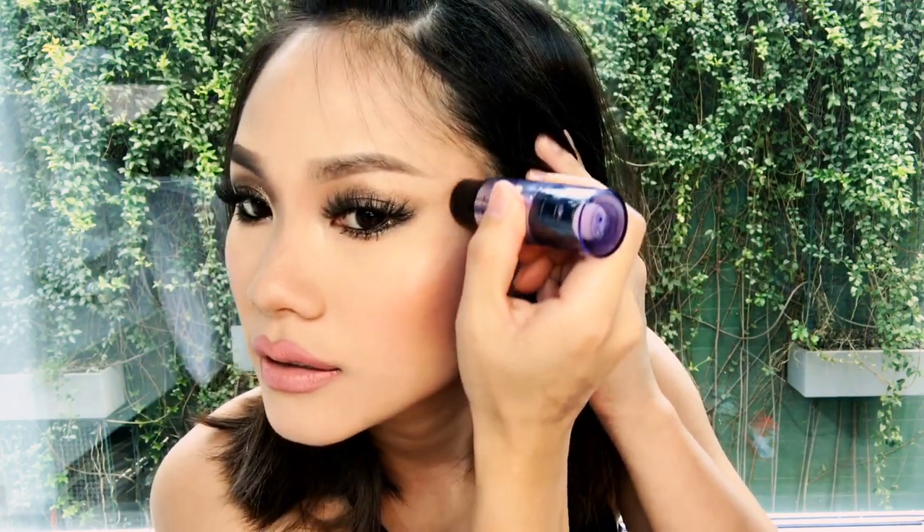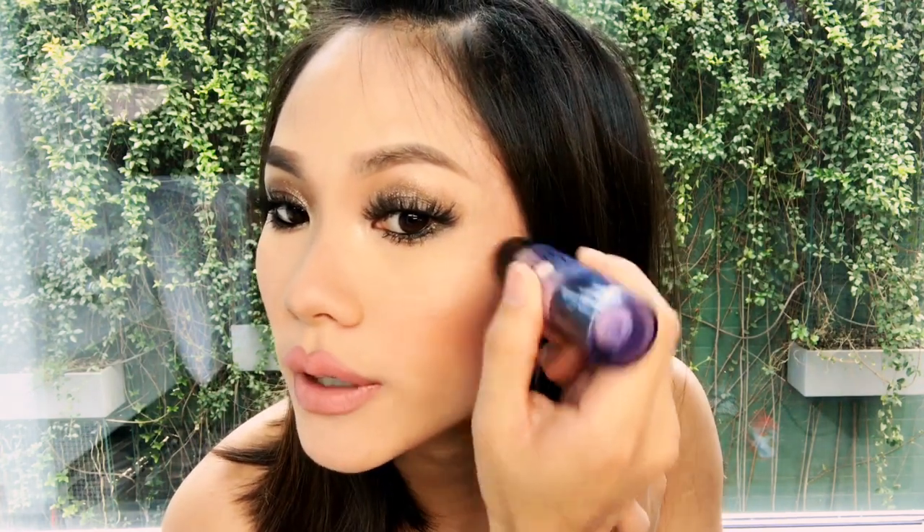Same thing for the other side — just draw a C and then blend in with your fingers. The reason why you want to use a cream base first is because you can move it around more. If you use a powder base it gets kind of messy and you might mess up and have to start all over. If you want to add more, just keep going at that area.